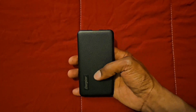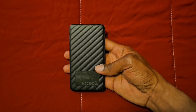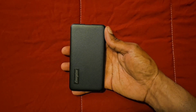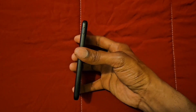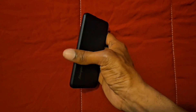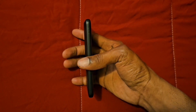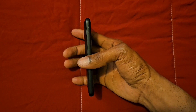Nice design on this side and nice design on this side. I like the color, I like the size of this battery pack and I like how thick it is. We have the power button for turning it on, and on this side we have 4 LED lights that are going to let you know how much battery life you have left.